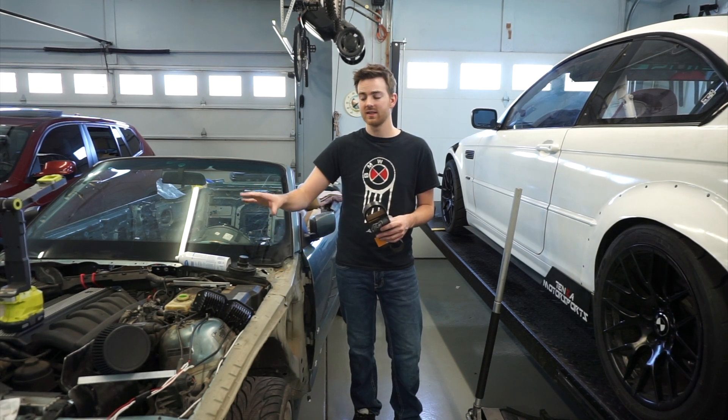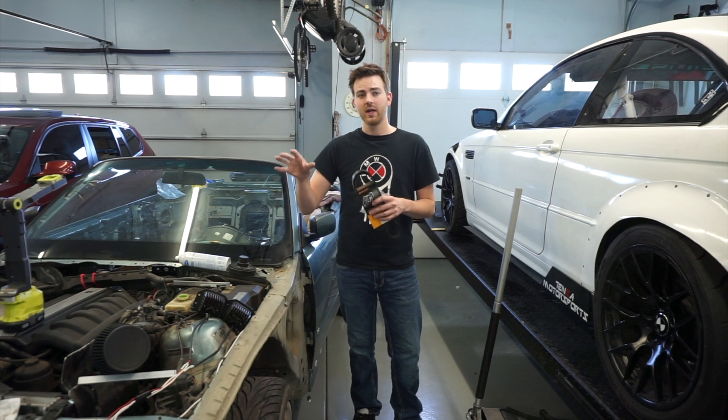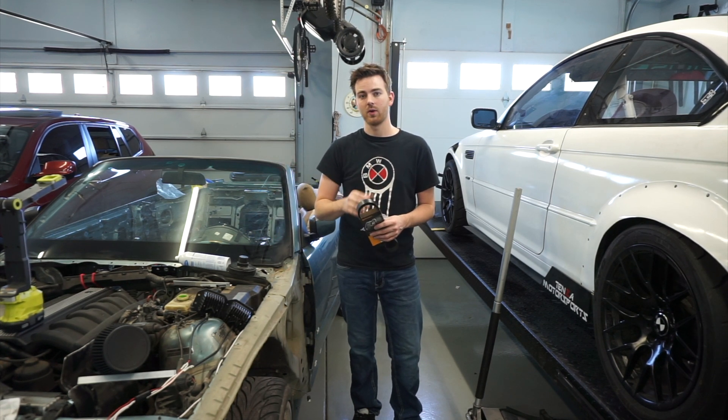This will save us from any future power steering issues — if it were to break, we don't have to worry because it won't exist anymore. It will also give us more room, we'll lose a little weight, and we should see a little parasitic loss taken off the vehicle.